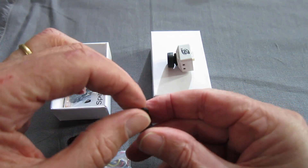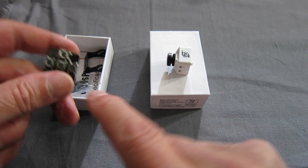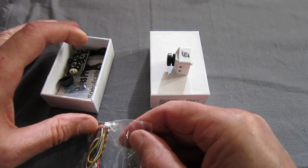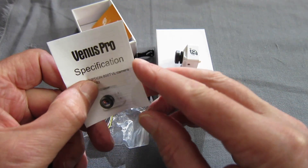In the box we have the little angle bracket, on-screen display selector, bits and pieces, cables, service cards and specifications.